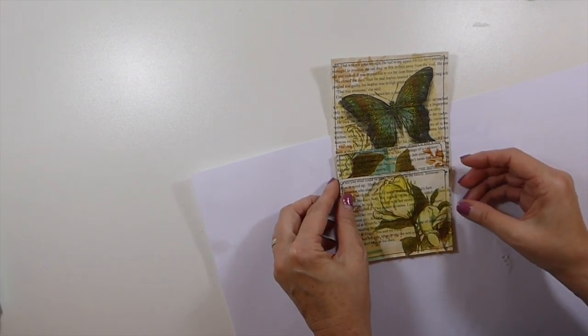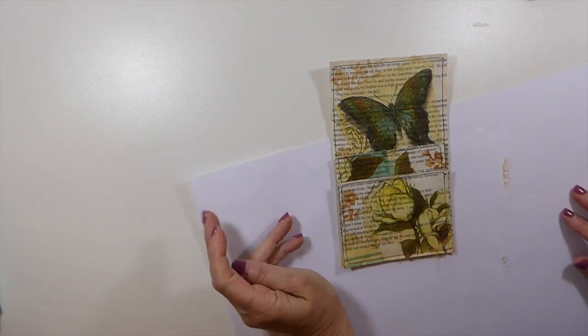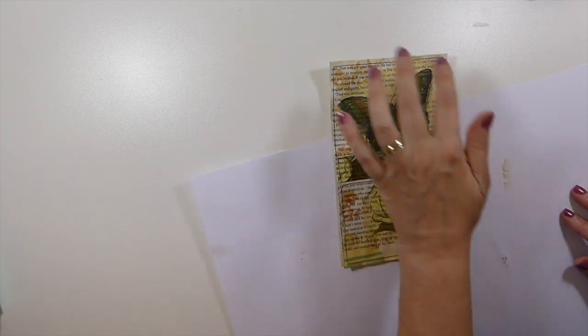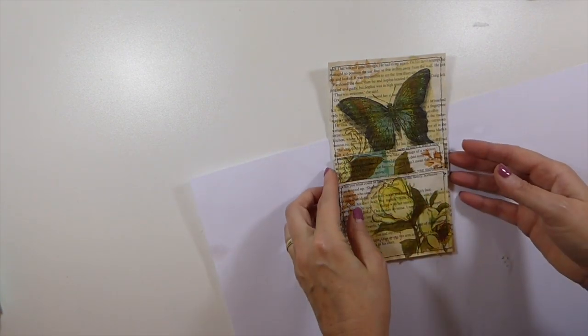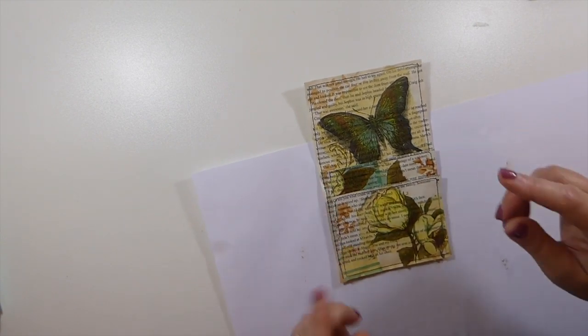At this point we've got the stencil, we've got the butterfly, and done sewing. So it's just the ribbon now. I'm going to take this over to the machine and I'll be back.